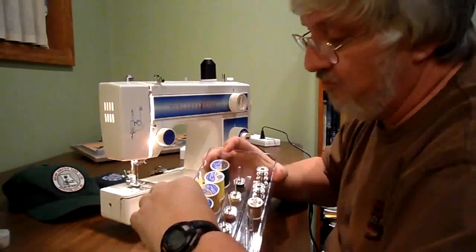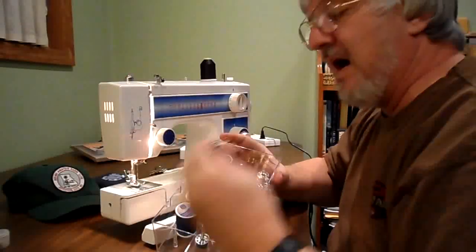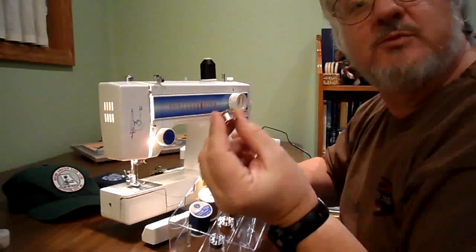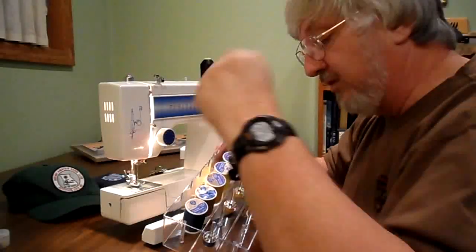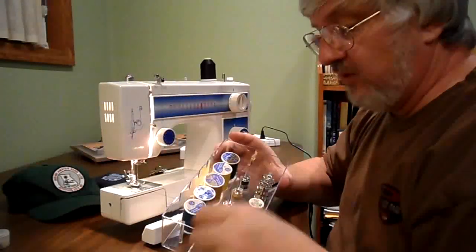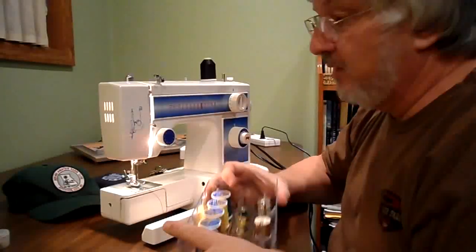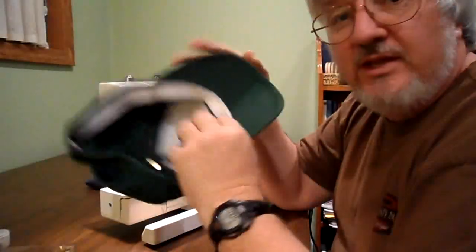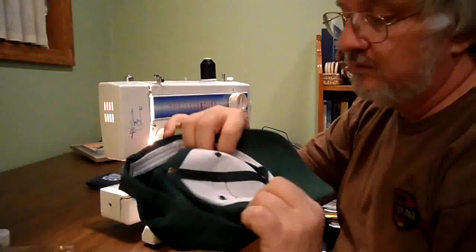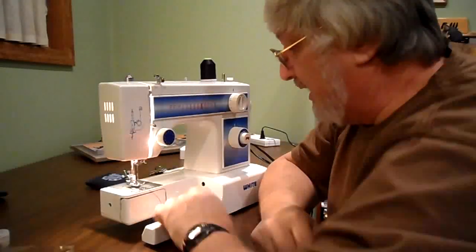I went to Walmart today and bought some blue, brown, gold, yellow, and green thread. I took my bobbin from this machine in there and found some replacement bobbins, so that way if I need to change color I can keep the thread that's on here and not waste a lot of thread just to change the bobbin color. I think I should have got white because I sewed my ham radio club patch on this green hat. I used black on the inside, but as you can see the liner of the cap is white, so I probably should have used white thread.